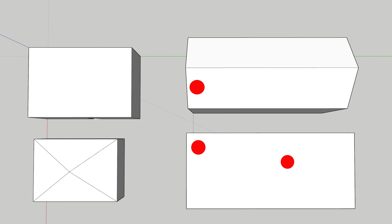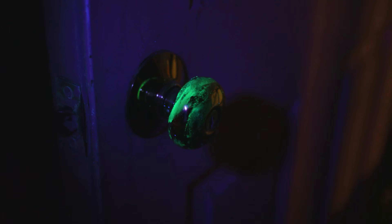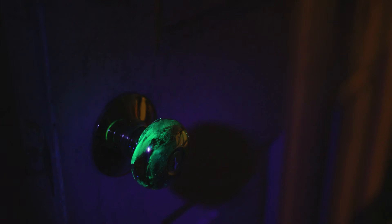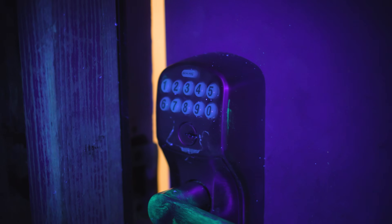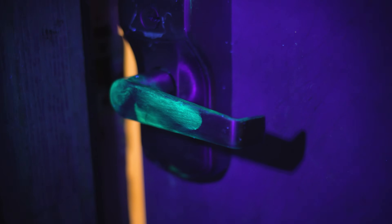Next we're going to move on into the buildings - all the doorknobs and the bathroom area. In the studio, as you can see, it's all over that doorknob. That's the second door. This is the third exterior door - as you can see, it's all over the handle. Not too bad on the numbers, so maybe they left the door open a couple of times, but it's all over that handle.